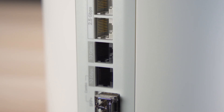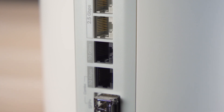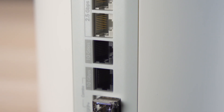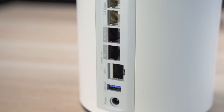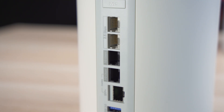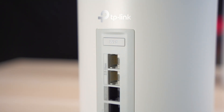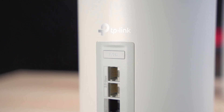It also has another 10-gig port that you can use for your high-end network equipment or as a wired backhaul for the other access points. You also get two 2.5-gig ethernet ports for even more devices. There's also a USB 3.0 port for shared storage and a WPS button for easy Wi-Fi setup.